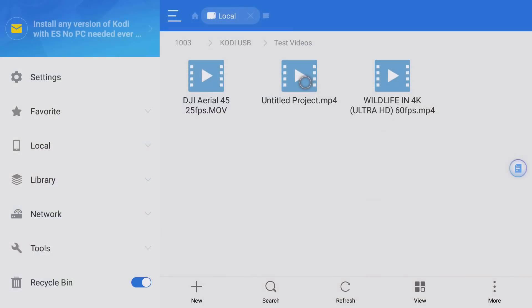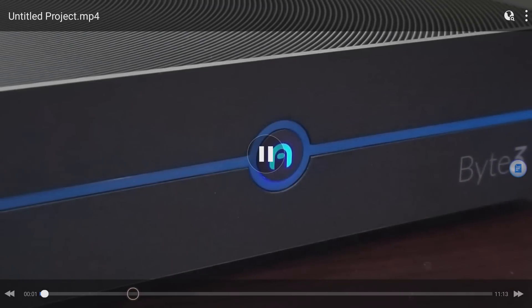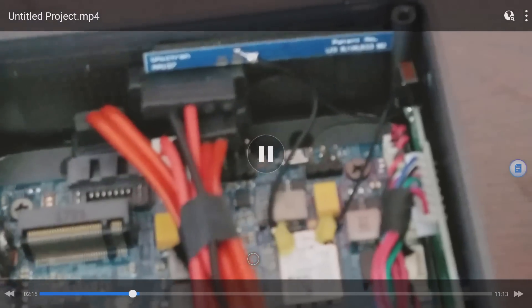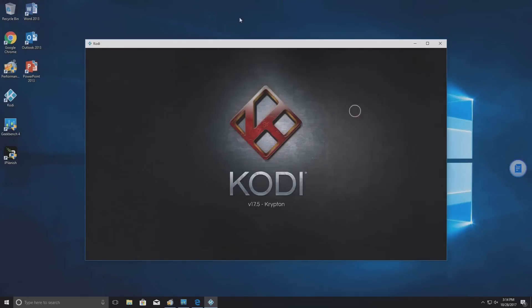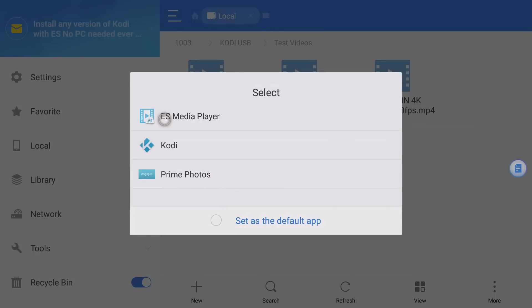I have a 1080p video here — let's try that in the ES media player. That one loaded a lot better, so the caching issue is specific to 4K in ES File Explorer. Skipping ahead you can see it's working with no issues. Here's another 4K video — same buffering behavior in ES media player, which is where downloading a different player like VLC or MX Player would be a benefit.